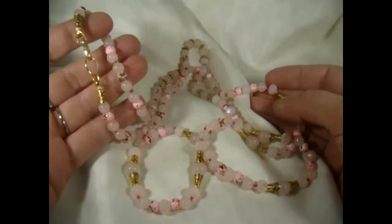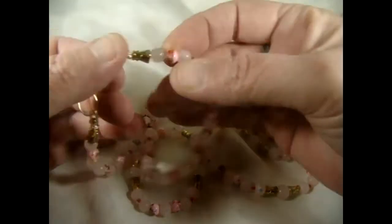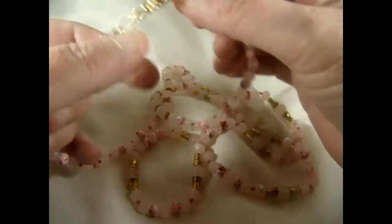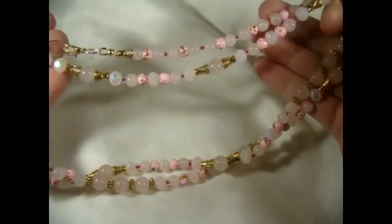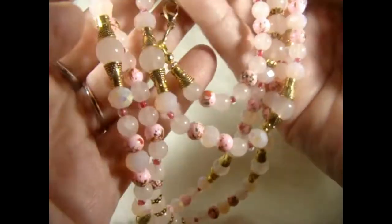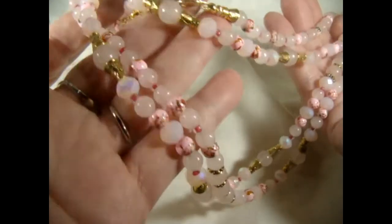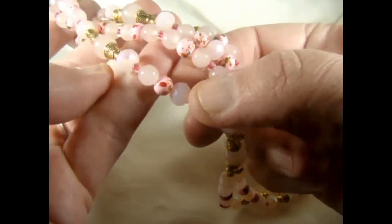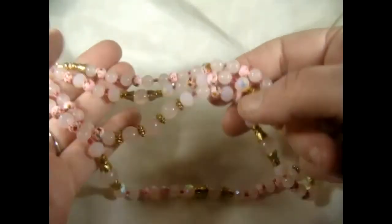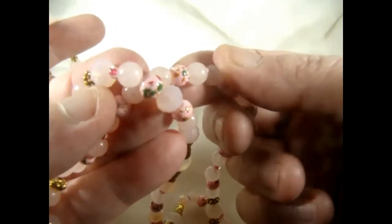I made this rope necklace. If you wear it regular it'll hang down — it's like 43 inches, so it'll hang down at least 20 inches. The nice thing about it is that it does have a lobster claw for easy on and off, or you can put it over your head. If you want to wrap it twice around your neck you can use the lobster claw. It's really pretty — it has a lot of gold cones and pink crystals and pink rose-colored beads, spacers, and all kinds of neat things. I also put in these other beads that are pink and spotted with green and red — they're really cute.